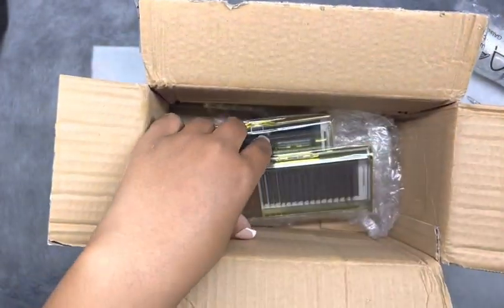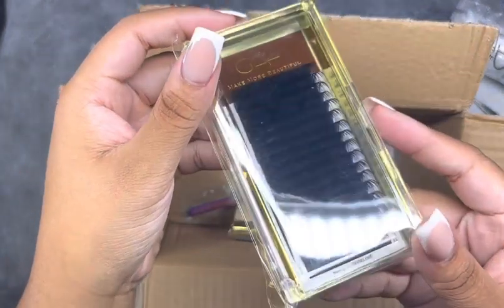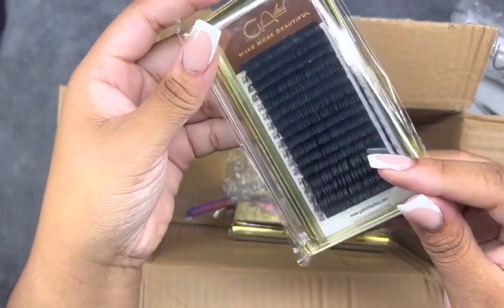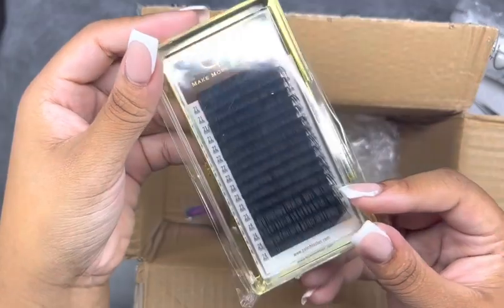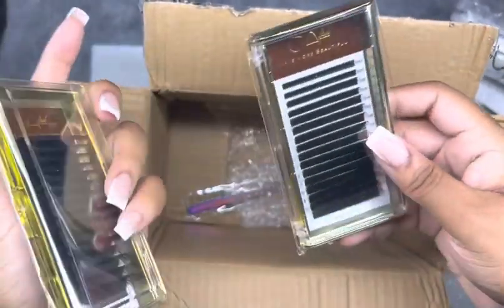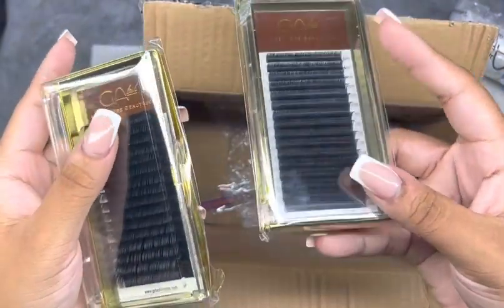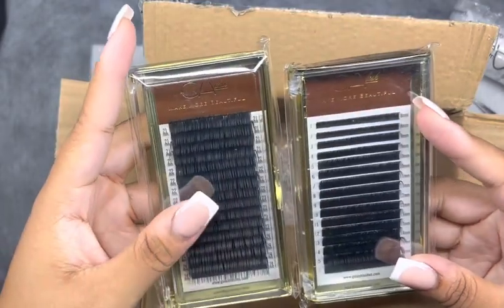They sent me so many items — I was so excited. Look at their lashes, they are so dark and true to curl. They sent me 0.5 D curl, two mix trays: one long length I believe 21 to 25 millimeter, and then 8 to 15 millimeter. Can't wait to use those.